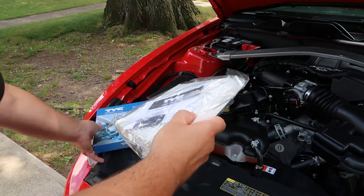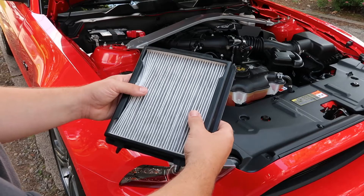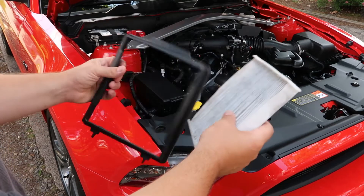As you can see, the cabin air filter is dark gray in color and clogged with dirt. If your filter looks similar to this, it needs to be replaced. To remove the old filter from the filter tray, simply push it out the back side of your tray.